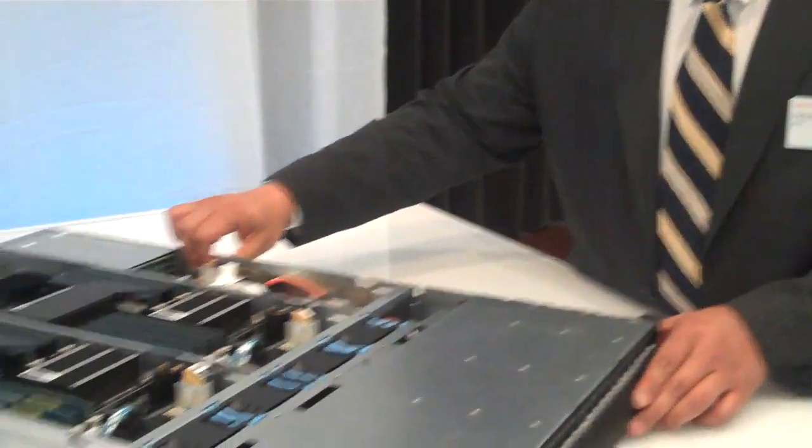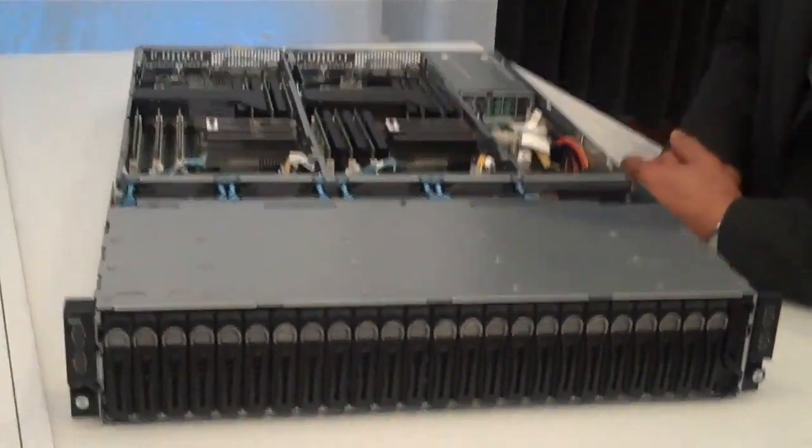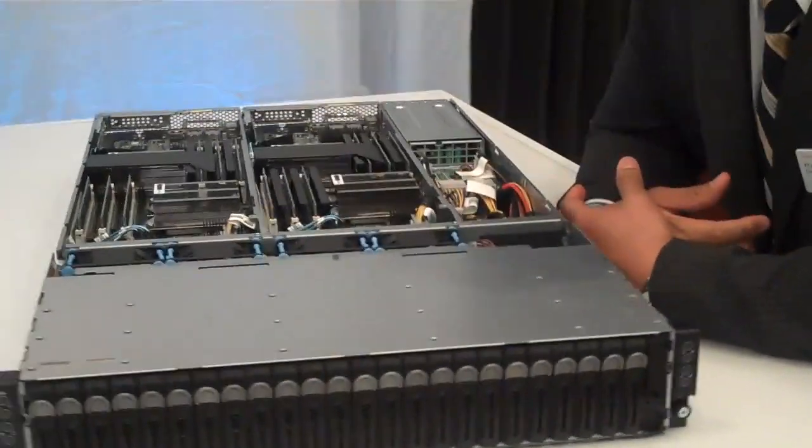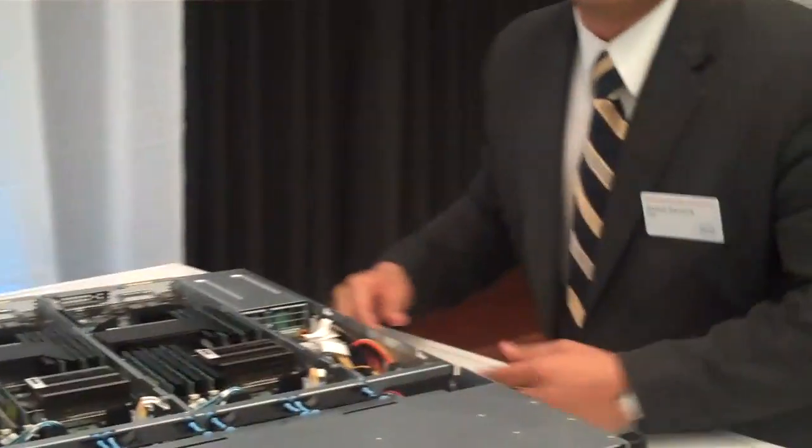Yeah, absolutely. So the PowerEdge C6100 — I'm going to spin this around so you can get a better view. Think about this machine here. Besides the fact that it's a 2U form factor, within the 2U form factor, what we're able to do here is really package it in a very dense fashion of compute.